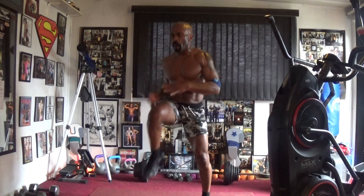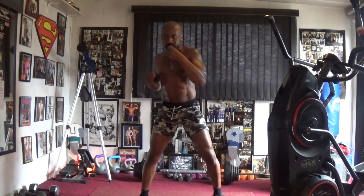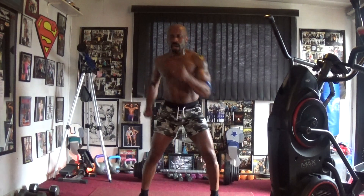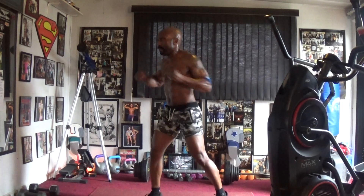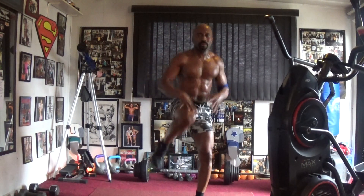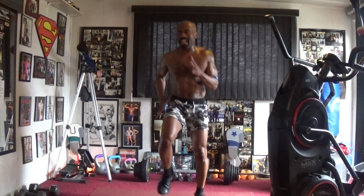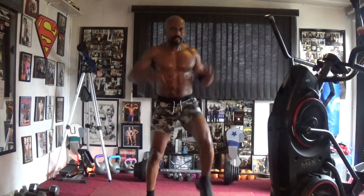One, two, four, five, six, seven — spread it out, help it work. Three, four, five, nine, ten, eleven, twelve. March it out, march it one, two, four, six, seven.